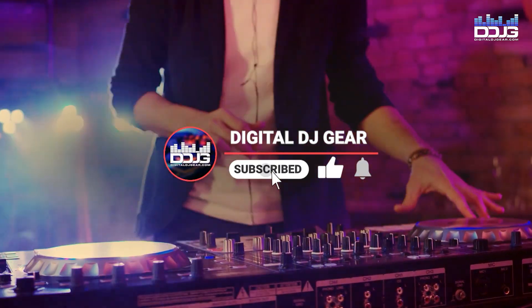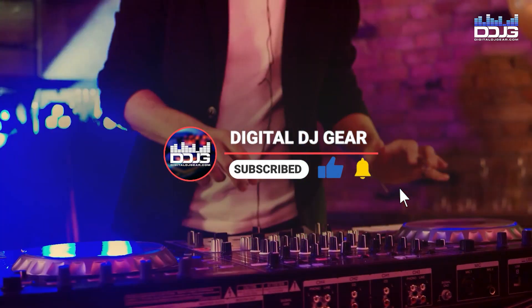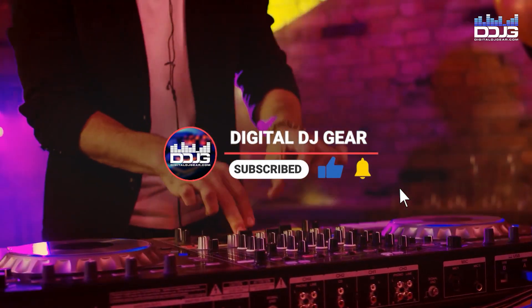Before we jump in, please like this video, subscribe to the YouTube channel, and turn on notifications for more videos from Digital DJ Gear.